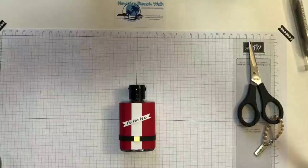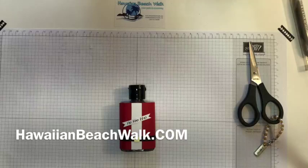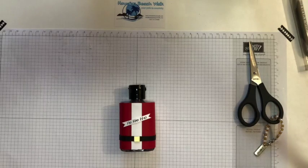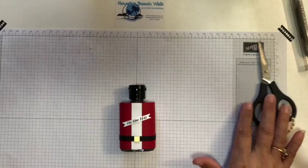Hi everyone, this is Julie at Hawaiian Beachwalk. I hope you're having a great day. Santa's shop has been open for a while now and getting things all ready. I wanted to just share with you a really fast, quick gift that I thought I'm going to be using for some of my friends or people in the office. I thought this was just a really cute gift.